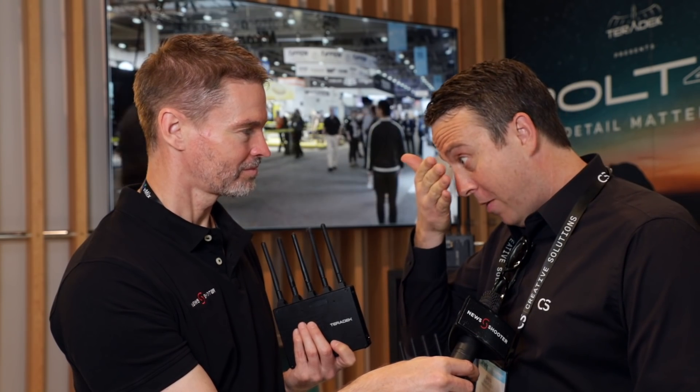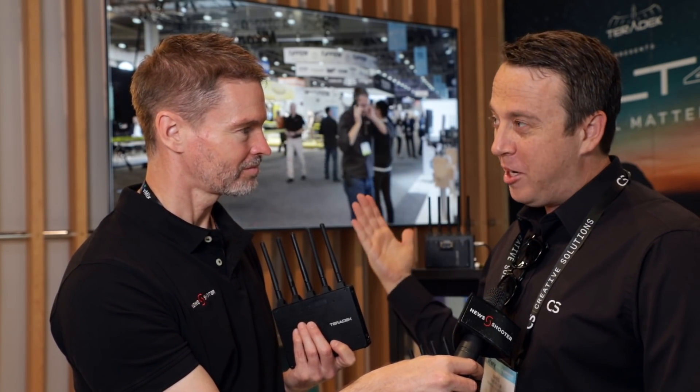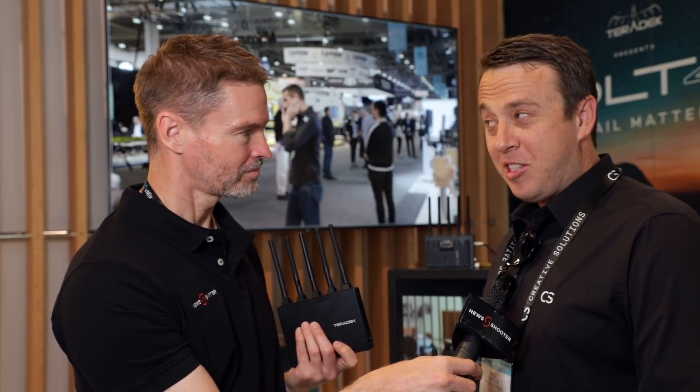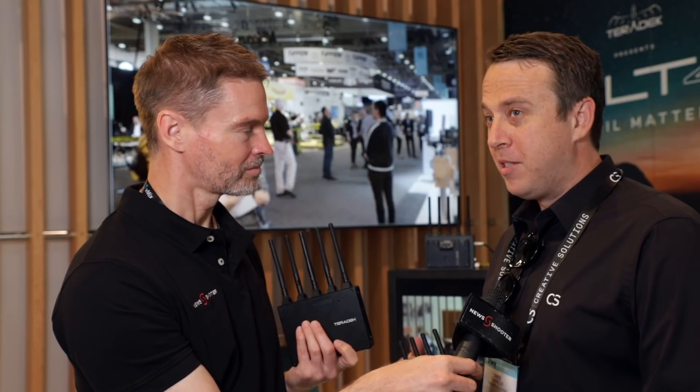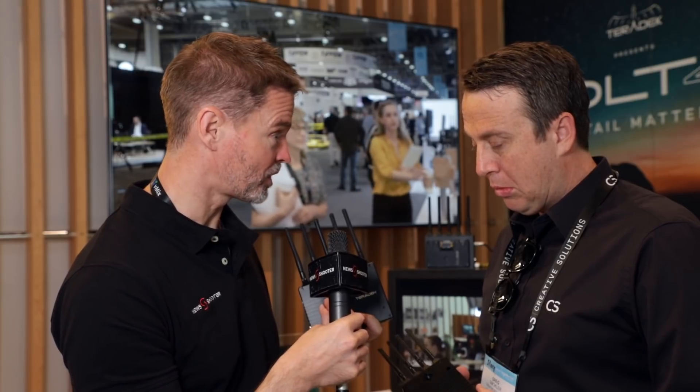You're pulling focus off a monitor that close — it has a similar effect to being at the correct range from a large 4K display. Once people start seeing 4K and seeing how sharp it is, seeing what you're actually shooting, people will appreciate that and find use for it. In terms of inputs, outputs, and power requirements, is this very similar to other Bolt products?